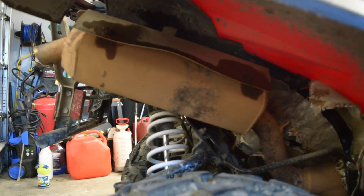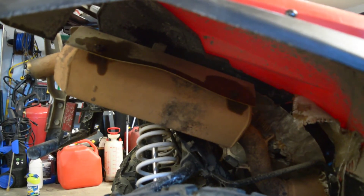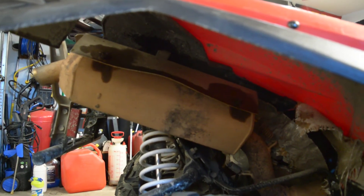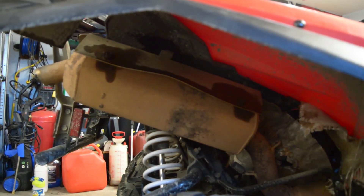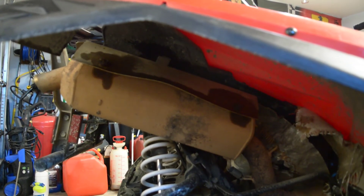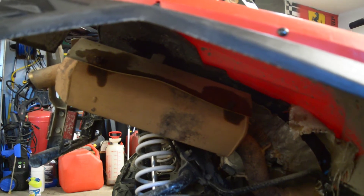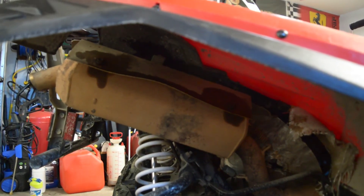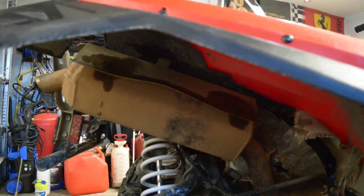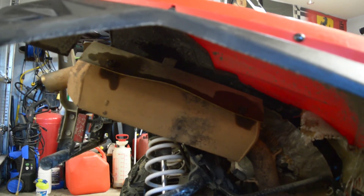The exhaust that comes on these is actually pretty good from the factory. Apparently with an intake, exhaust, and a tune, you only pick up one or two horsepower. It's actually a stainless system full from the head back — it's just pretty dirty. I put some PB Blaster on a couple of the bolts and I plan on taking it off, cleaning it up, and hitting it with some high-heat paint. There's no point in changing it if there's no power increase, but I might go to a louder exhaust in the future. It still has a spark arrestor in it and it's pretty loud right now, so once I take the spark arrestor out it's going to sound really good.